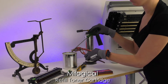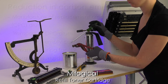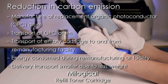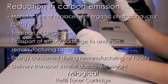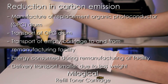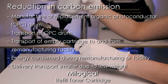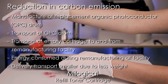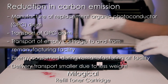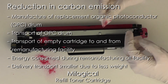Refilling the toner cartridges also significantly reduces carbon emissions because the following carbon loads do not apply anymore. For example, manufacture of the replacement organic photoconductor or OPC drum, transport of the OPC drum, transport of the empty cartridge to and from the remanufacturing facility, and energy consumed during the remanufacturing at the facility. Also, the footprint of the delivery transport is smaller because the toner powder involved weighs only a fraction of a whole cartridge.